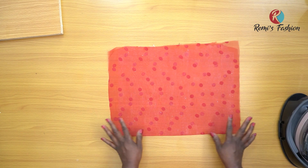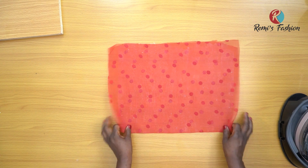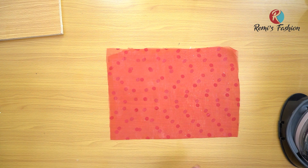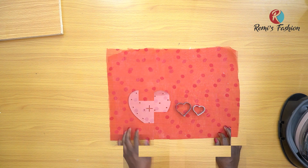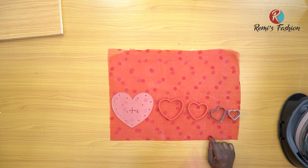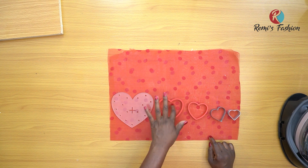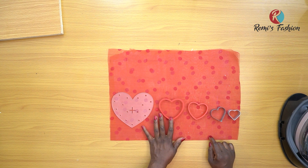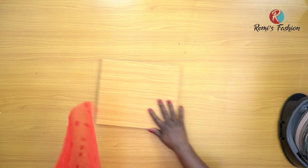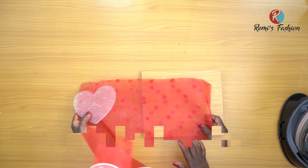After ironing in my hemming glue to the middle of my fabric, my fabric is a bit stiffer than it was before. The next thing we're going to do is use a stencil, a cutter, or draw out any shape of your choice. I'm going to be using my cutters for this project. With the plastic cutter, you have to be careful so that your soldering iron will not melt it. You can use an erasable pen or chalk to draw out your pattern. I'm going to cut out my shapes now with my soldering iron on the wood so I don't ruin my table.